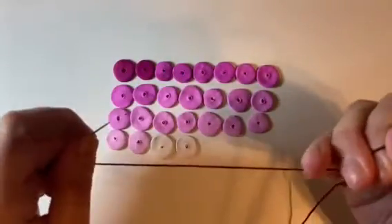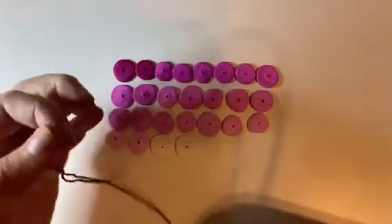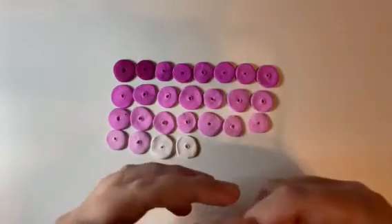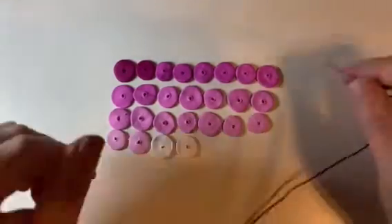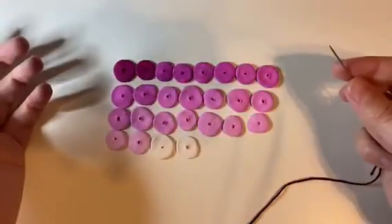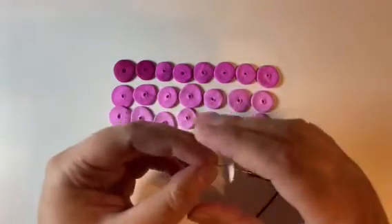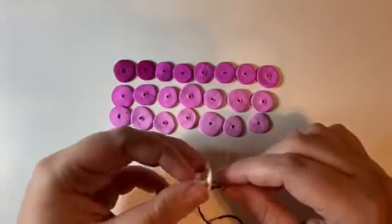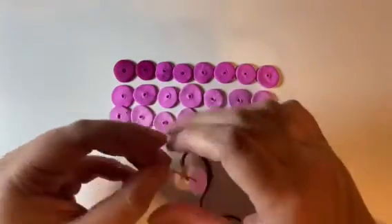Embroidery floss is not going to be the most durable for long wear — I will have to change it out after probably six months or so of wear. It's totally fine to use as long as you know you're going to be changing it out if you wear this necklace all the time. So you have to decide which end you want to start with. I'm going to start with the white. I have my embroidery floss hooked up with a needle, but if you're using a stiffer cord, you can just feed it right through. That's it — you're just going to string all your beads.